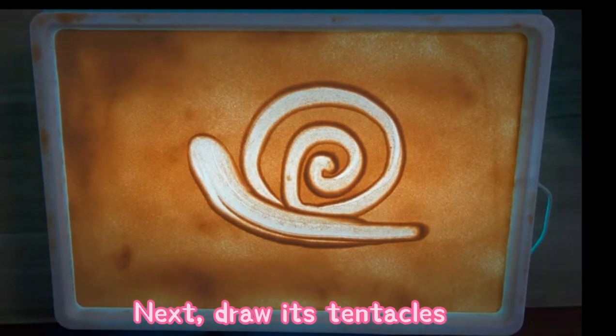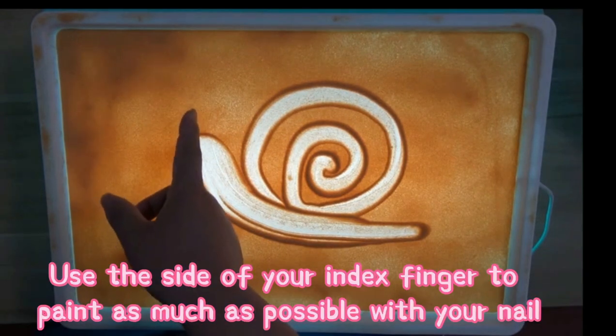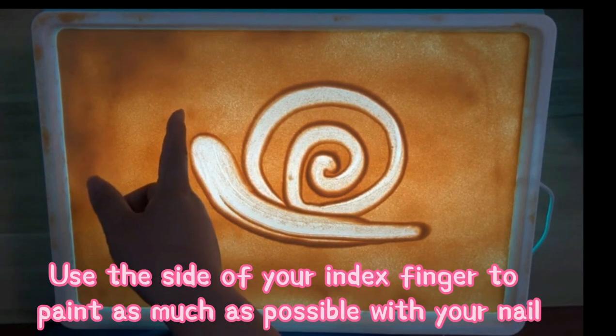Next, draw its tentacles. Use the side of your index finger to paint as much as possible with your nail.